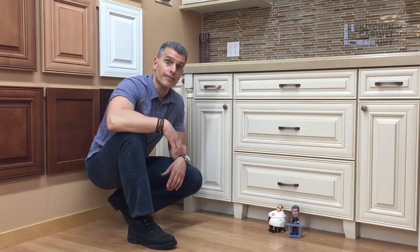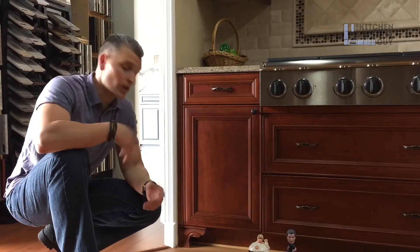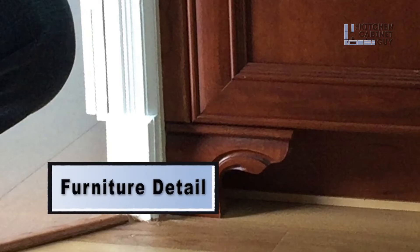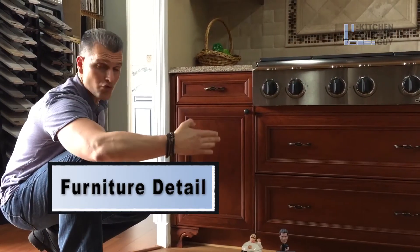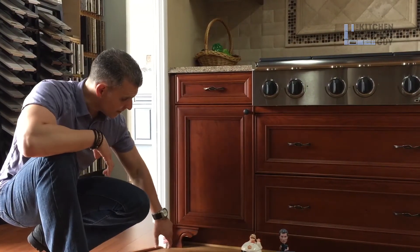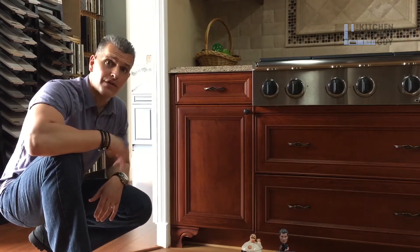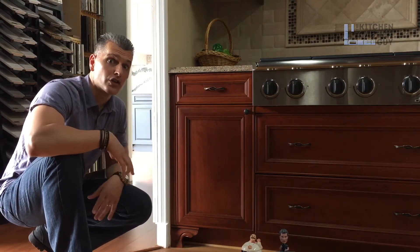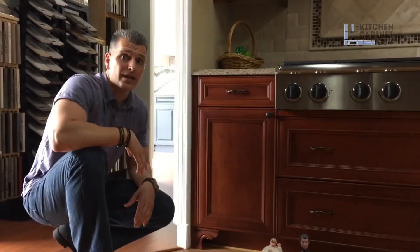Another option we offer clients is a furniture base piece — I'm not sure if there's a specific name for this type of toe kick embellishment. It gives it a framing type of feel. You do it on one side and the other side, or even just on one cabinet, and it gives it a nice finished detail. Very furniture-like, very traditional. So those are some of the options you can do to the toe kick.